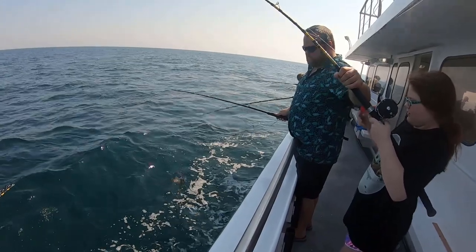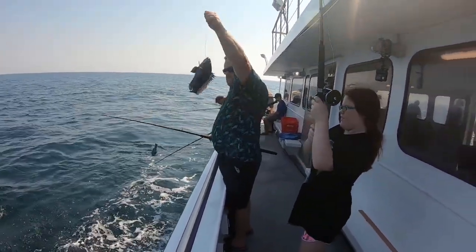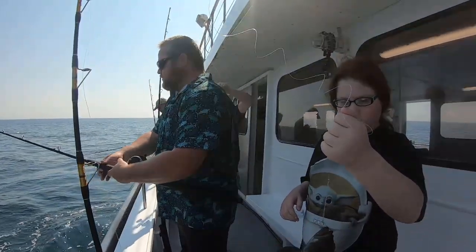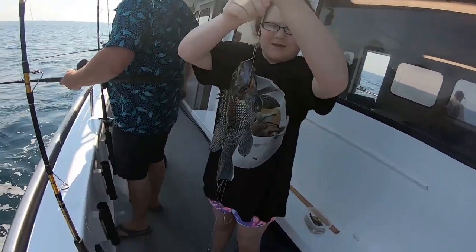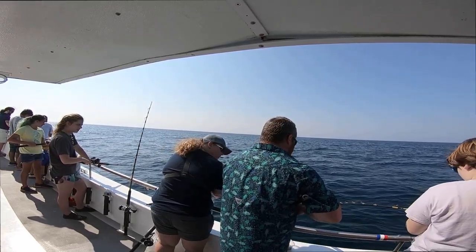There you go, just like that. There you go, baby. Let me see — hold it up close to you where I can see. Good girl. It's pretty — it has like a few spots on it, Rachel.